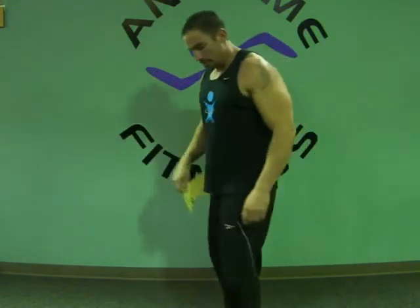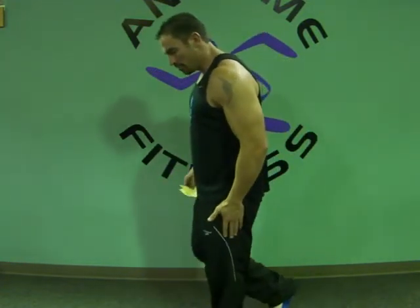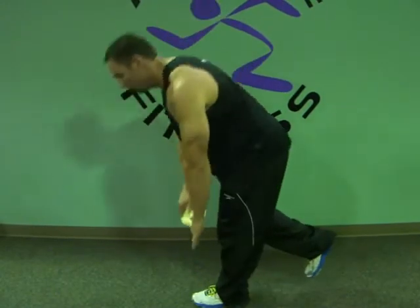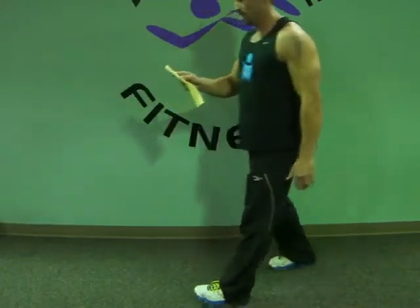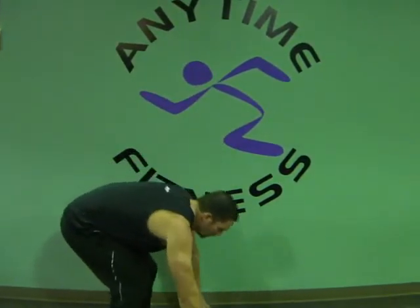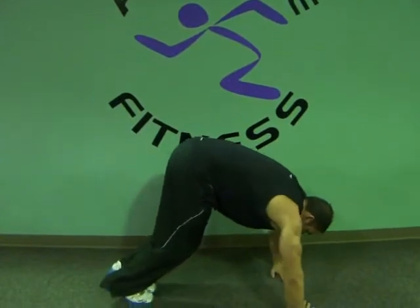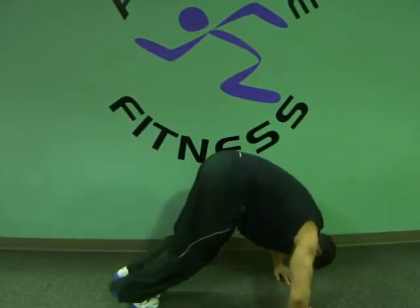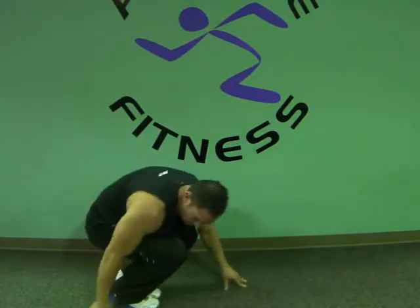Single leg deadlift — all your weight is going to be on one leg. On a deadlift, you don't bend that leg. Try to come down and press — just like that. Tight push-up — you want to get into a downward dog. Fingers come together, or point to each other, and you do push-ups. All shoulders. That's all we have this week for cardio.